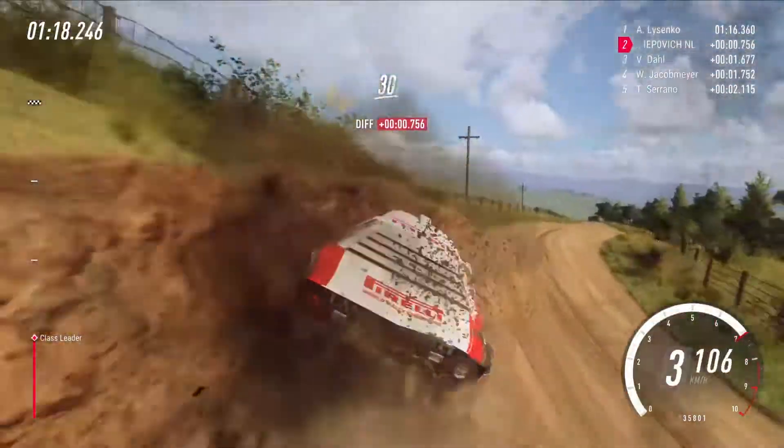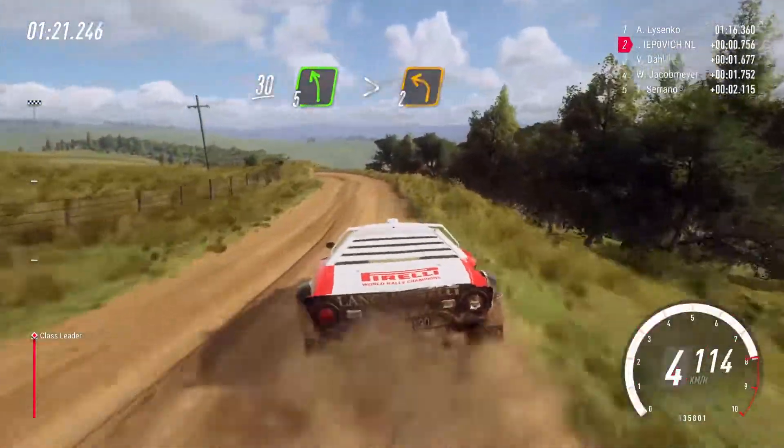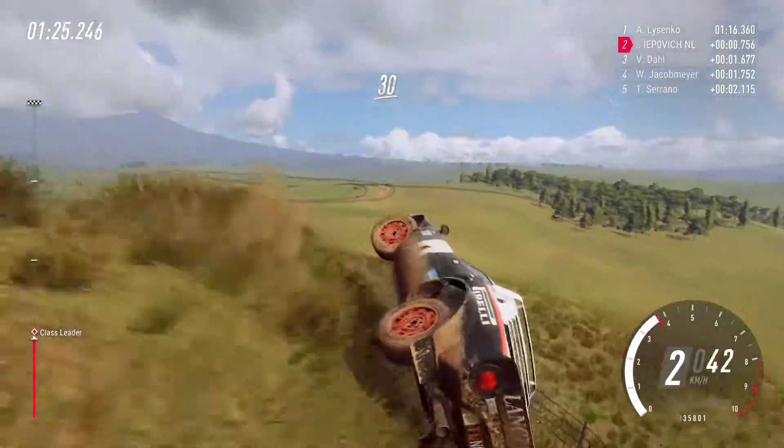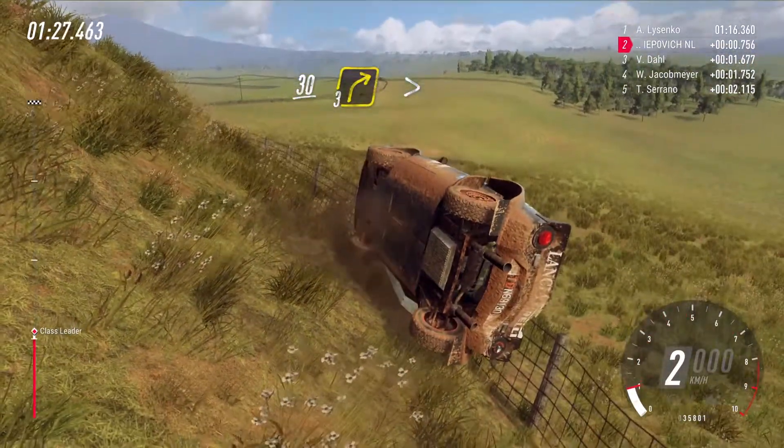30, 5 left long, tightens 2. 30, turn, 3. 30, turn, 3.